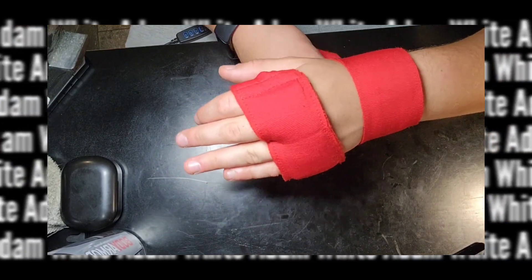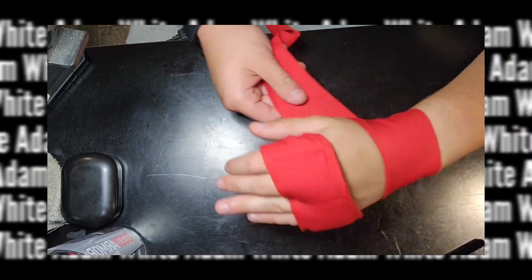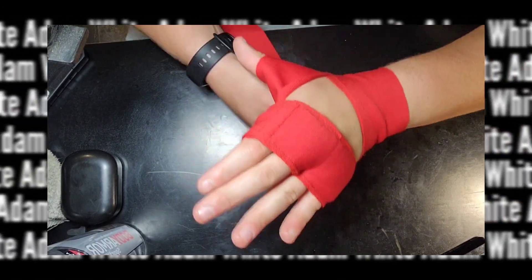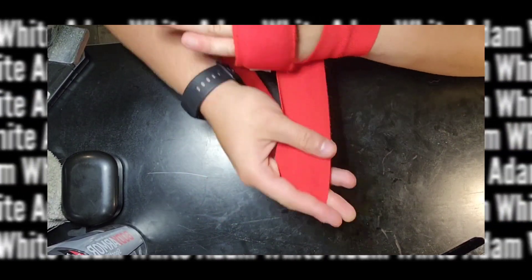If you decide to get the wraps, here's a tutorial on how to wrap your hand. A little warning — the camera angle isn't the best. That's actually my right hand that I'm wrapping. I must have messed up on the recording, but here you go.